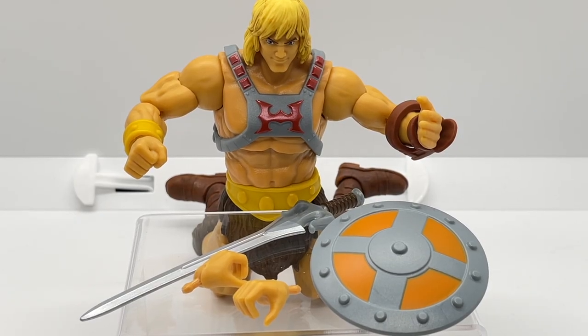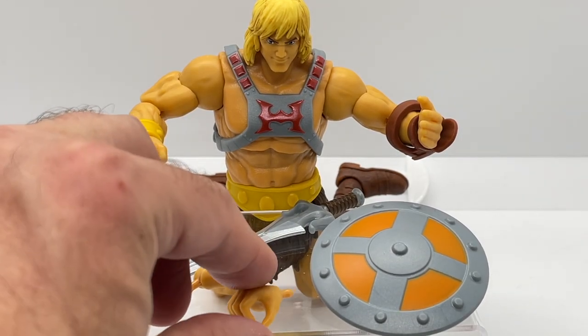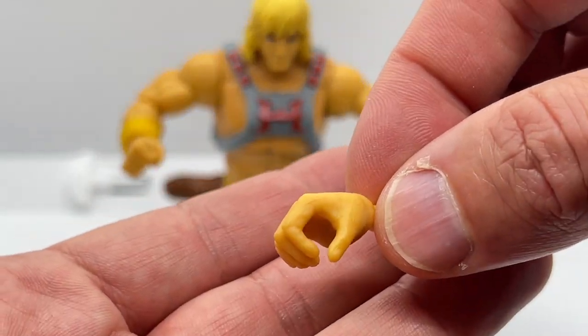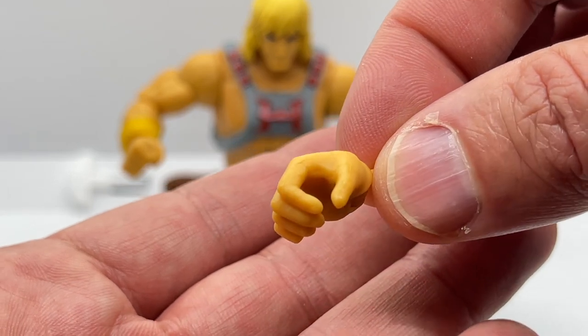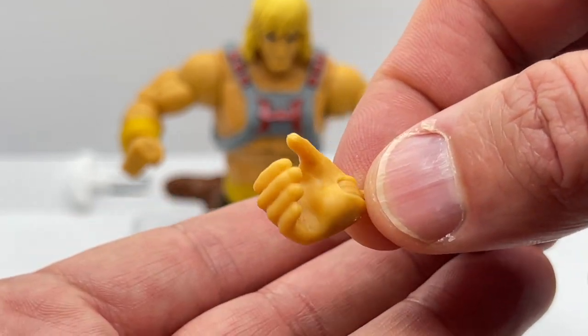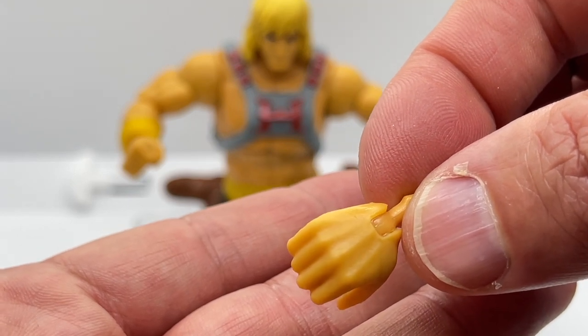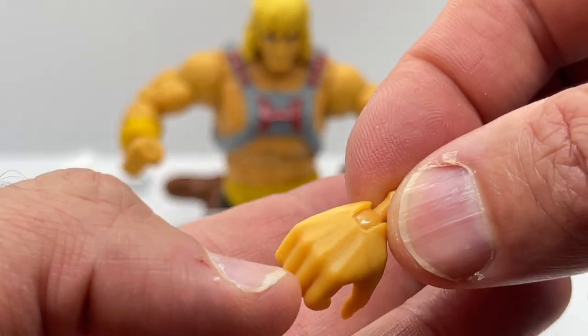He-Man comes with a few accessories. Let's first start off by looking at his extra pair of hands. He comes with two sets of gripping hands, one for the right and one for the left. It is a standard hand, but it is sculpted very nicely with realistic hand detail.